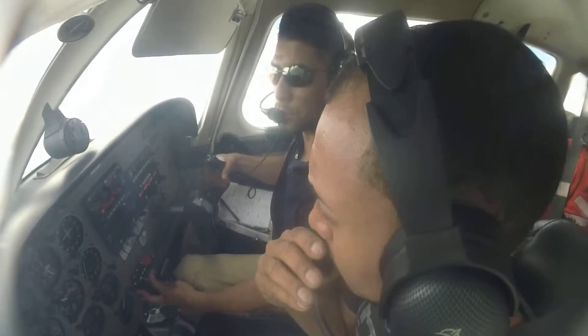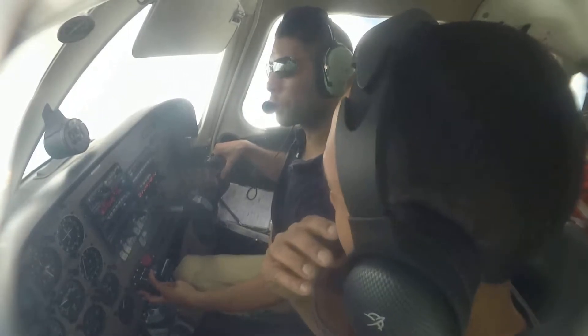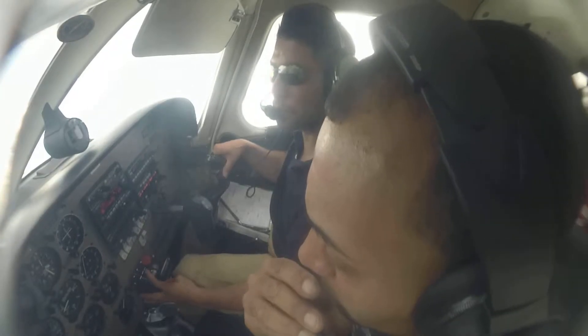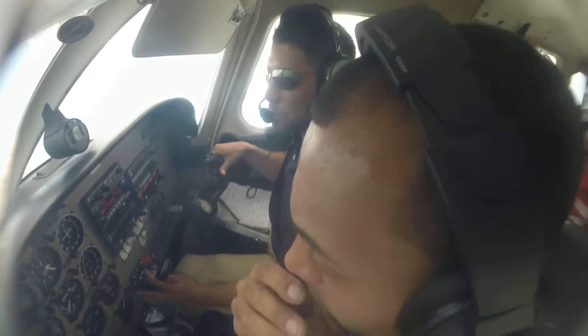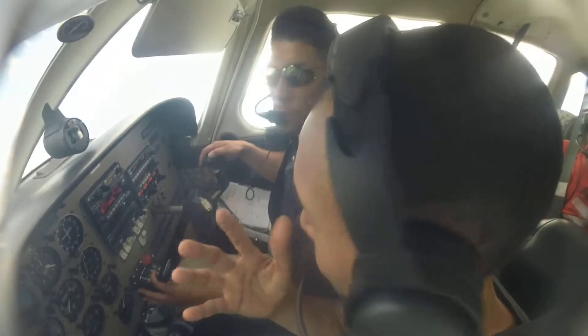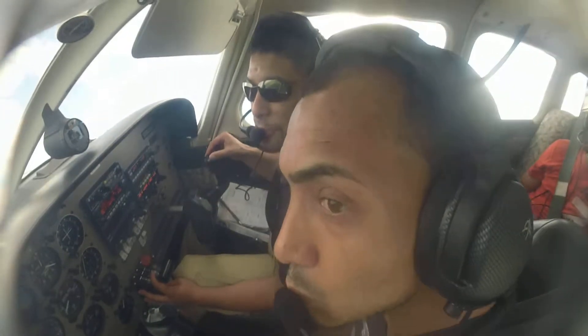Warrior 244 November Delta is observed — report midfield left downwind runway 32. Report midfield for runway 32, Warrior 244 November Delta. Report midfield runway 32, Warrior November 244 November Delta. Good. All right, so now we are cleared to enter the airspace.